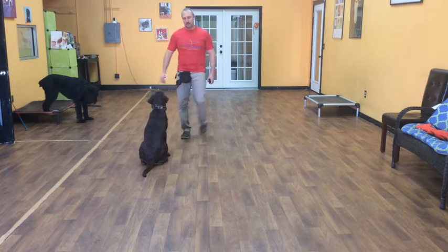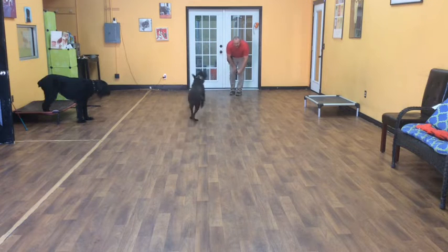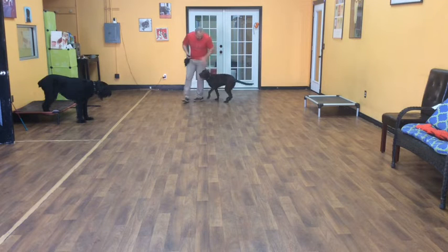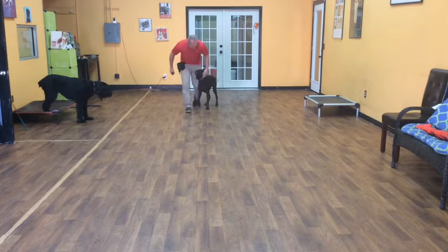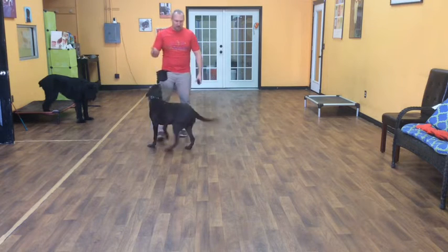Sit. Now I'm going to give her a come command. Zoe, come. Good girl. When I tell her 'come,' she should come and sit in front. Excellent. Okay, Zoe — she's free, but she still has rules. She can't jump on me. If she was on leash, she wouldn't be able to pull on the leash.